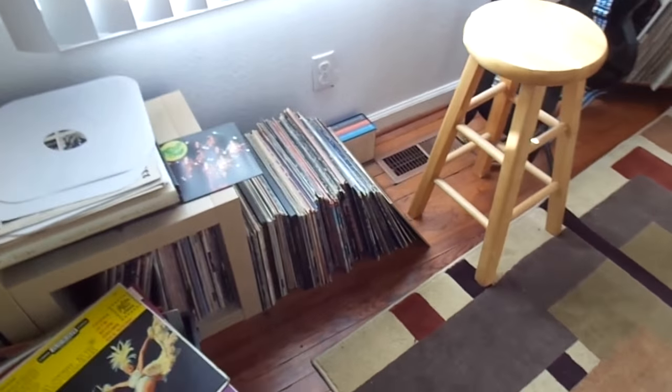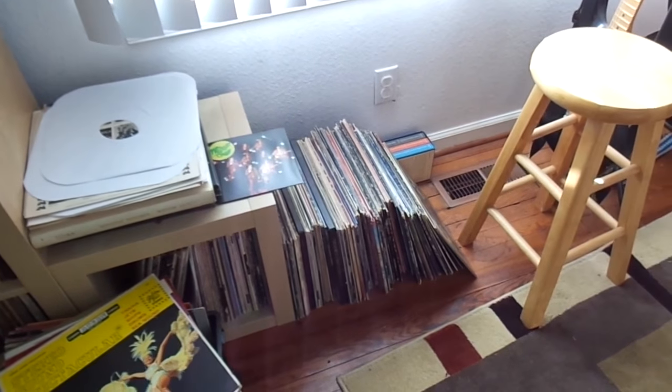So we got crates, piles — all that down there is VCLTs to send out or donate or whatever.